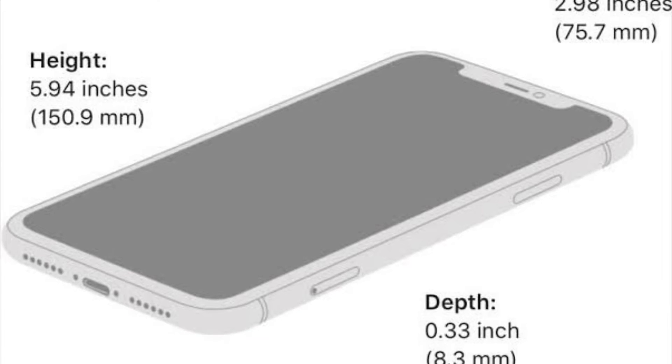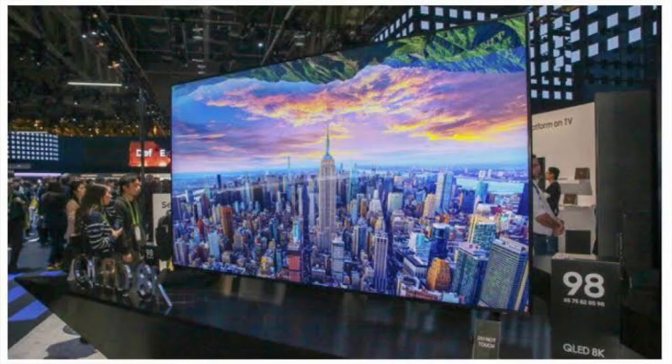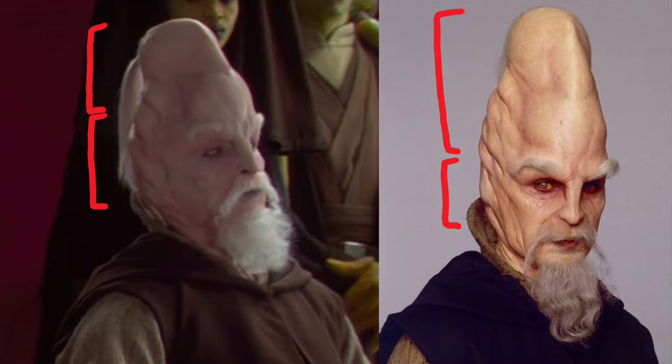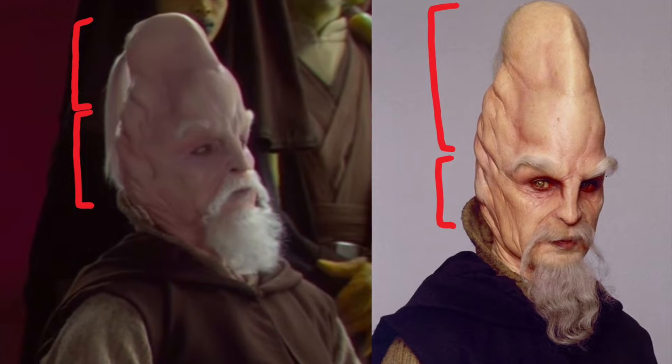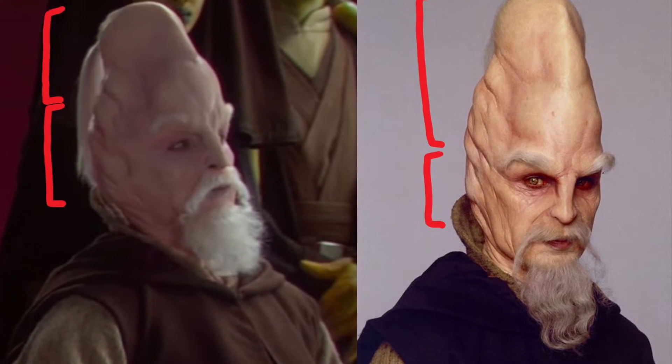I am measuring off the screen of an iPhone 11, which is 6.1 inches in size. Obviously if I were to measure off a larger screen my measurements would be larger. But this will not affect our ability to pinpoint a difference in forehead size between the prequel films.